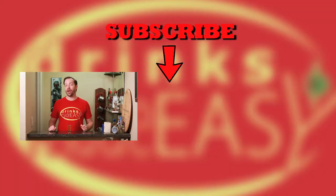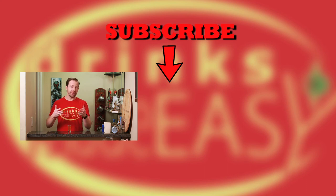Please be sure to like, subscribe, and click on the bell icon to be notified anytime we release a new video. And if you have any suggestions or recipes you'd like to see on the show, please leave them in the comments. Cheers.